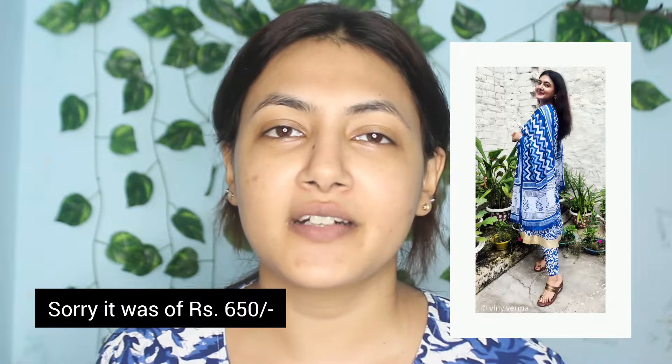Hi guys, welcome back to my channel! I hope you're doing super great. I'm back again with another amazing video, and today's video will be a Diwali look that I'm going to create. This outfit is from Misho — I'll mention everything in the description. It was 400-something and I got it last year for Raksha Bandhan, so I'm wearing it to show you the entire look.